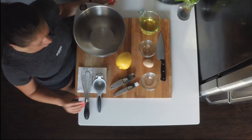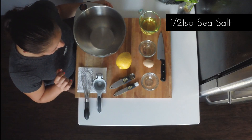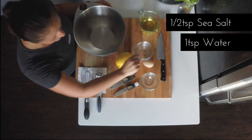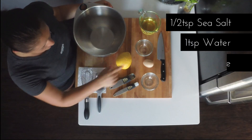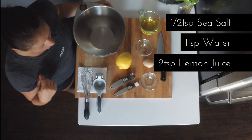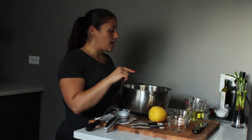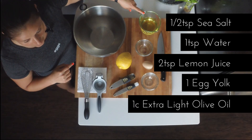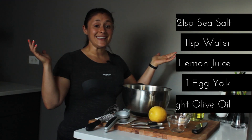Here are the ingredients you're going to need to make Paleo Mayonnaise. You'll need a half a teaspoon of sea salt, one teaspoon of water — I used filtered water from our Berkey — two teaspoons of lemon juice using a fresh lemon, one egg yolk, just the yolk, and one cup of extra light olive oil. And that's it!